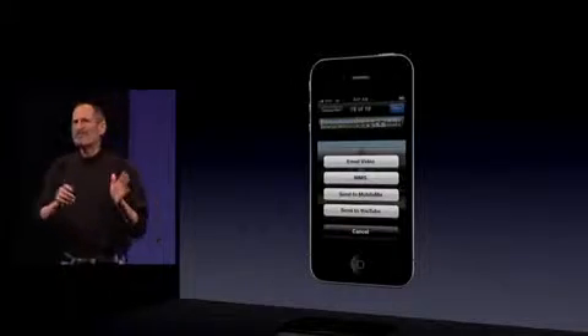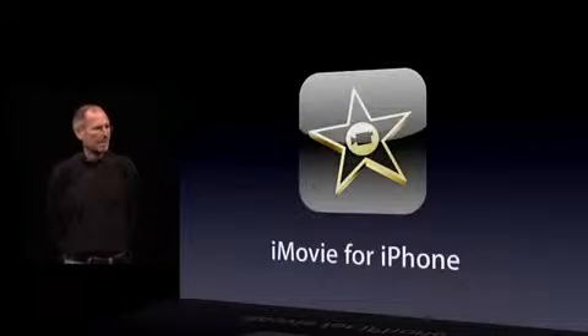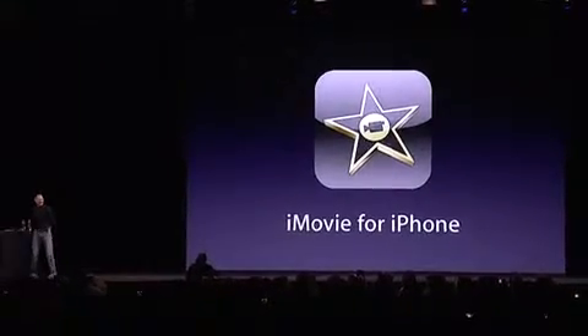We're going even further than that, because we've written an application ourselves called iMovie for iPhone. Rather than tell you about this, I want to show it to you. It's my great pleasure to invite Randy Hubelos — one of our incredible engineers and the chief architect for all our video apps — to come up and show this to you himself.